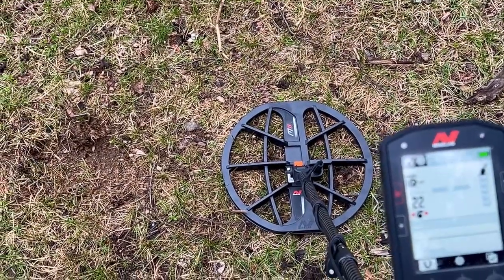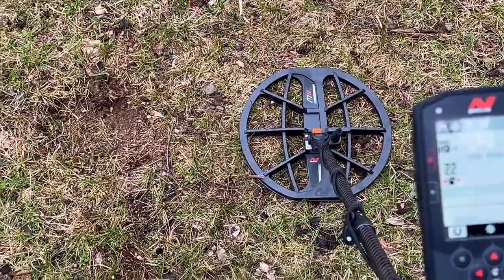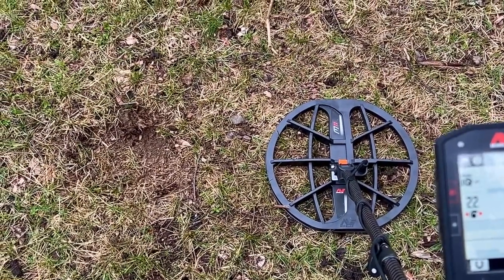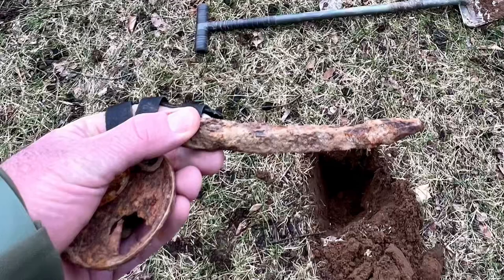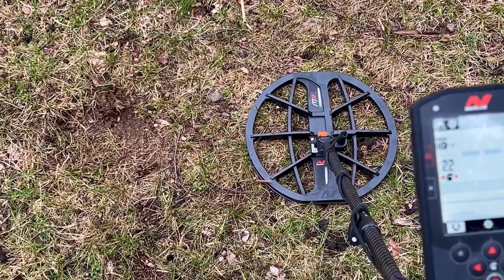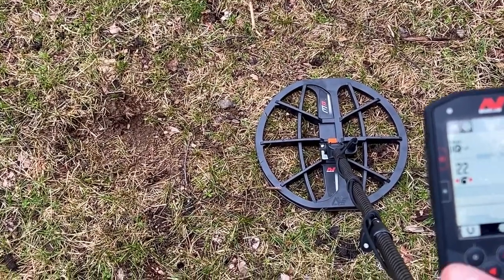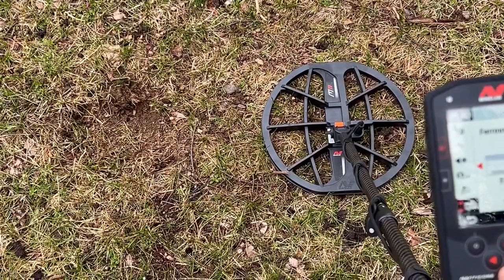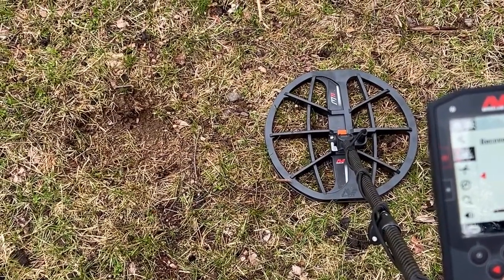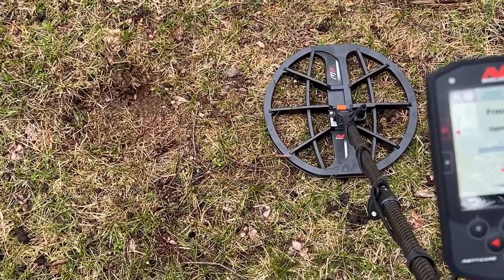Out here with the Manticore in my junk iron target lane. This is target six — it's kind of like a railroad spike, rusty, a large spike without the head. Settings: all-terrain high conductor, recovery of five, normal audio with the medium setting, 22 sensitivity, multi-frequency, all metal, bias limits nine and three.